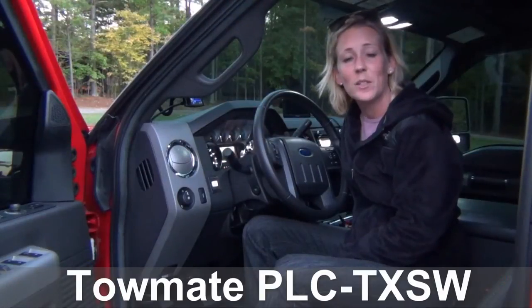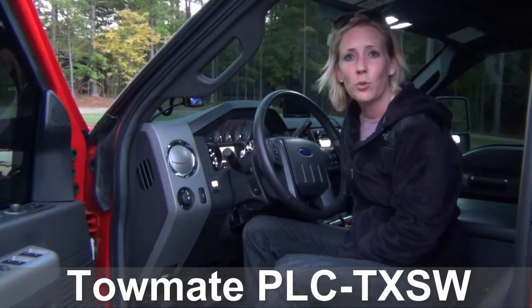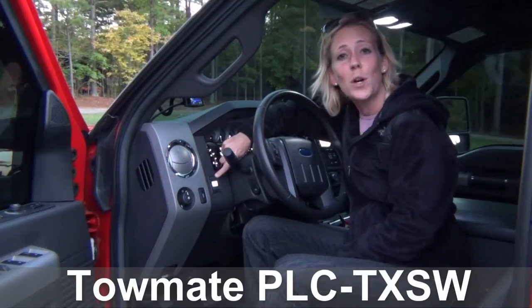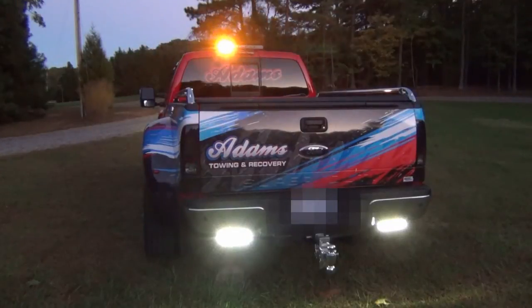One of the neatest things about this installation is that all of the lights that we have just shown you can be controlled from one switch. It's a new product from Tome. This one switch will control all of your lights and will change their operating mode from your standard work light to strobes and then directional.